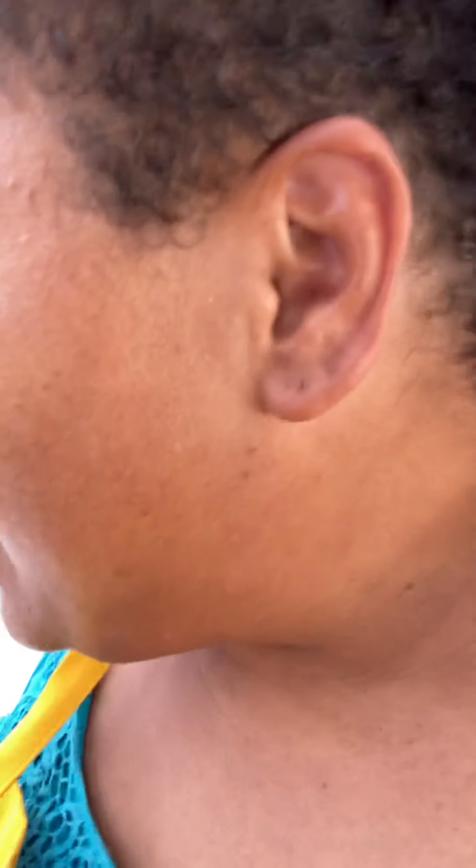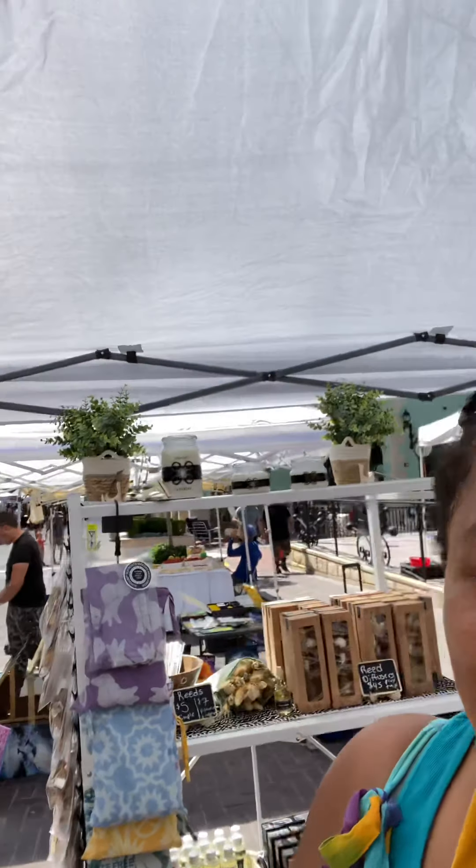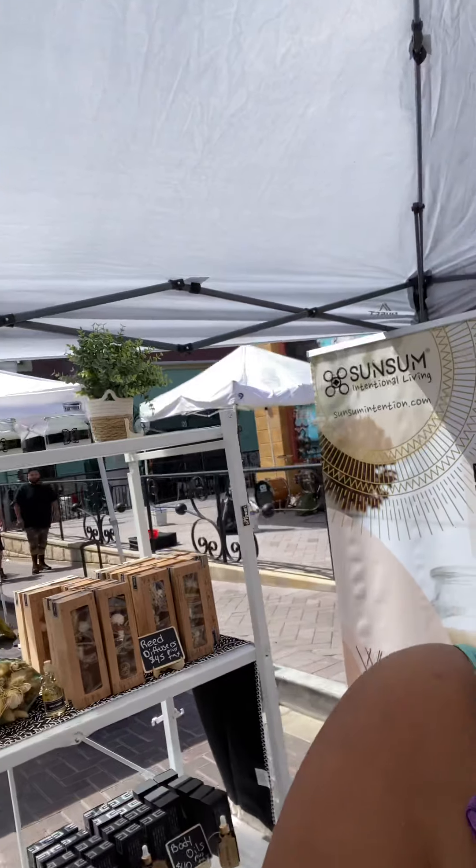We decided, since we're vending outside and apparently it's not gonna be hot forever in Nevada, to try to minimize the table display. Notice I don't have any wax out because I learned my lesson from last time — but I do have wax. Check it out!